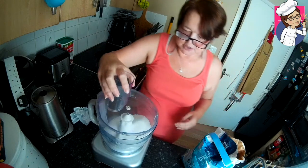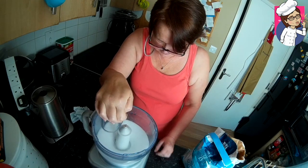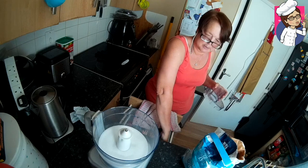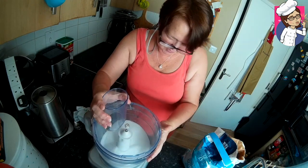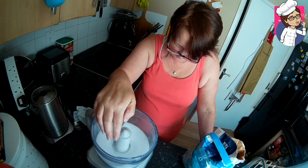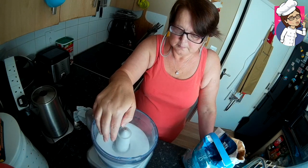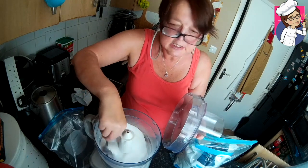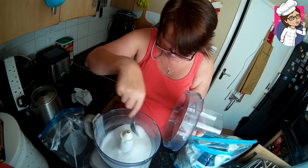Put your lid on and whizz it up. Give it a stir so that what's actually gone into powdered sugar or icing sugar already is on the top, and the thicker, coarser granules are getting towards the bottom.